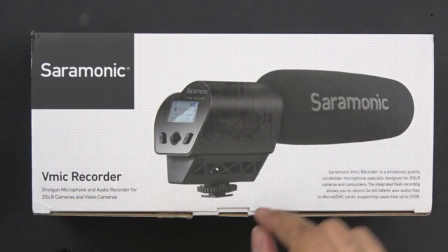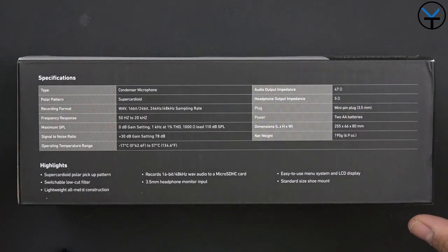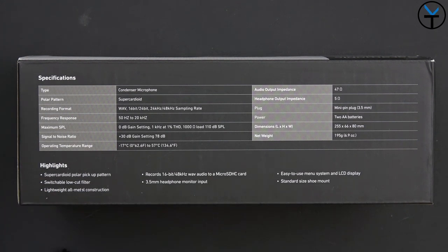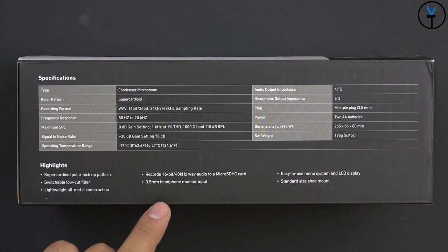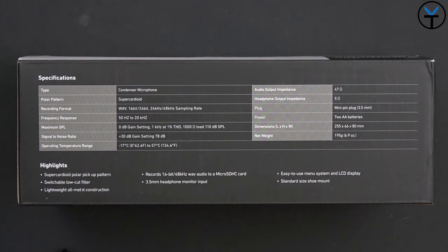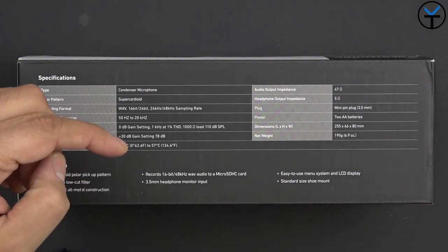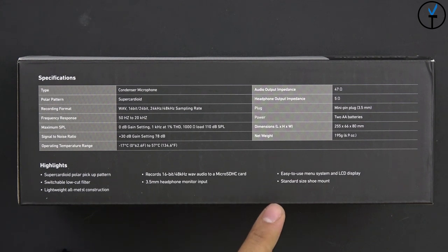We have a small mount at the bottom for shock absorption as well as a cold shoe for your camera. On the back of the box we have more information: it's a super-cardioid polar pickup pattern, great for subject isolation. There's a switchable low-cut filter accessible from the LCD in the back, lightweight all-metal construction, 16-bit 48kHz WAV audio recording directly to an SD card, a 3.5mm headphone jack for monitoring, an easy-to-use LCD menu system, and a standard cold shoe mount that fits most cameras.